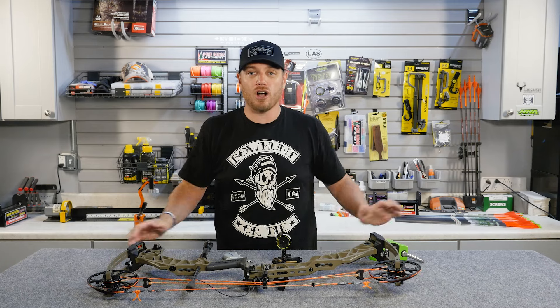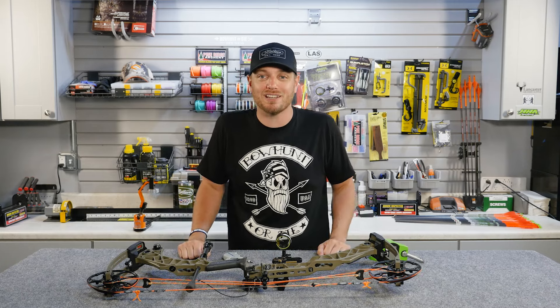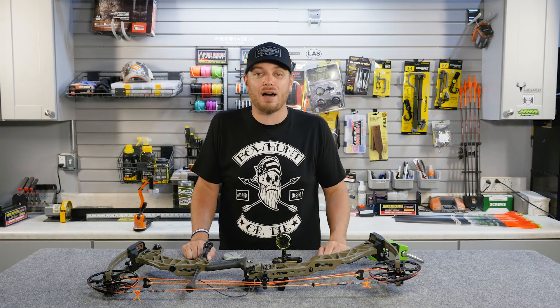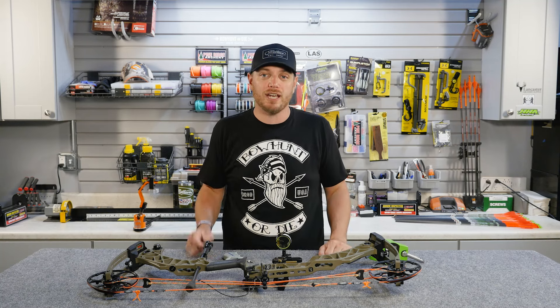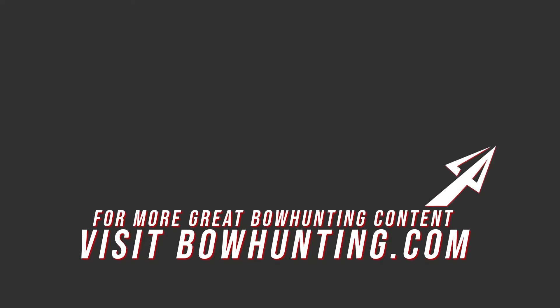And that's all about draw weight. I'm sure you guys are going to have comments or questions because this is a very hotly debated topic out there. So let us know what you think about how much draw weight you need to go bow hunting. As always, we appreciate you tuning in. Make sure you subscribe to the channel — a lot of great archery and bow hunting content coming your way this fall. Stay safe out there and we'll see you next time.